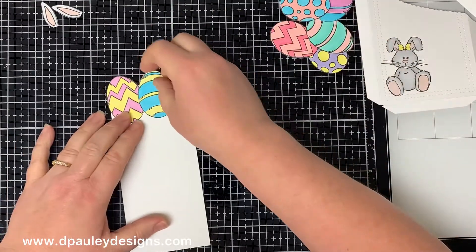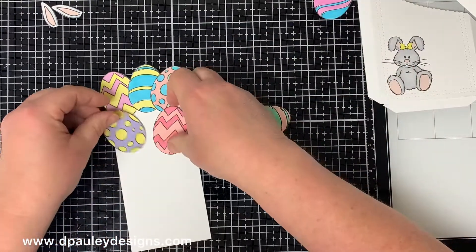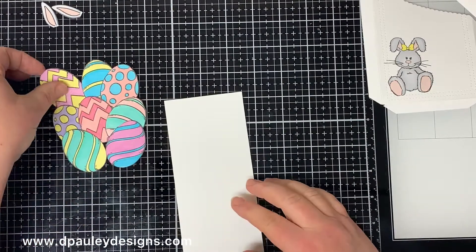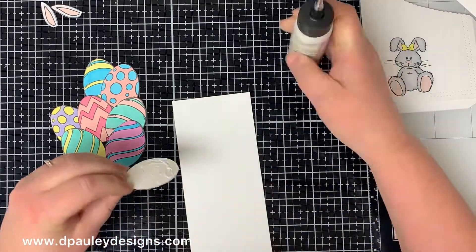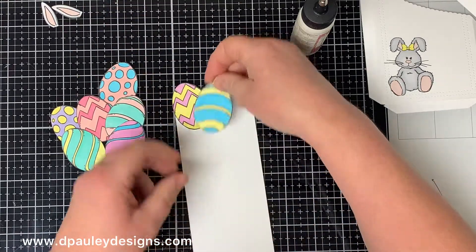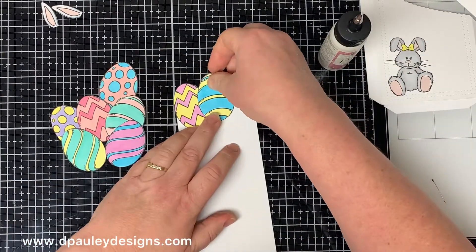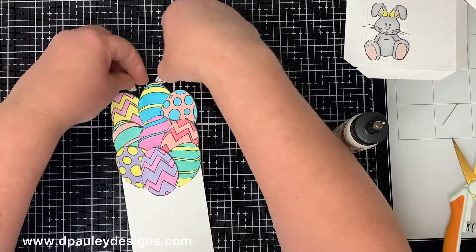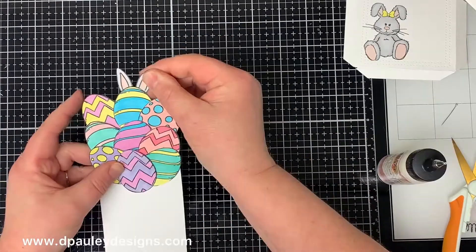I didn't show the egg coloring because it was just basic coloring — I'll put the colors I used in the description below. After I colored them I fussy cut them out, then took that piece of white cardstock cut to 2⅞ by 6½ inches and placed all the eggs where I wanted them, gluing them to the panel. I leave the top three eggs hanging off the top of the panel. I originally used nine eggs but added one more on the bottom right because a little white was still showing. Then I glue the ears onto one of the eggs so it looks like a bunny is hiding behind the eggs — I thought that was so cute.